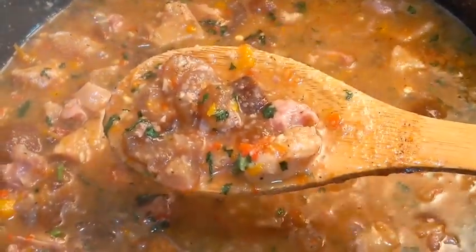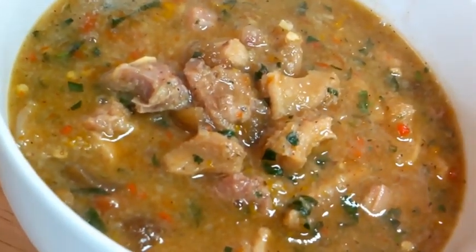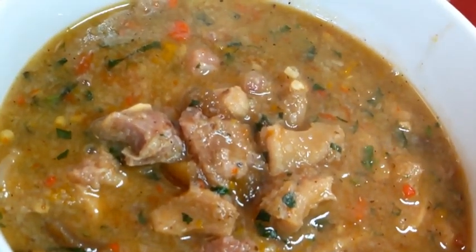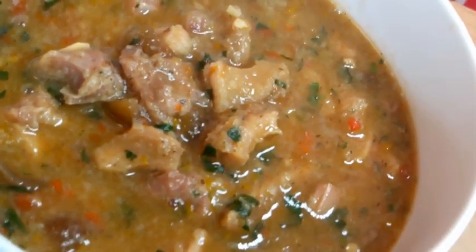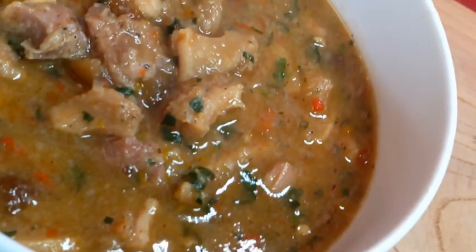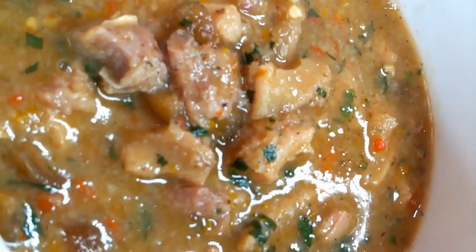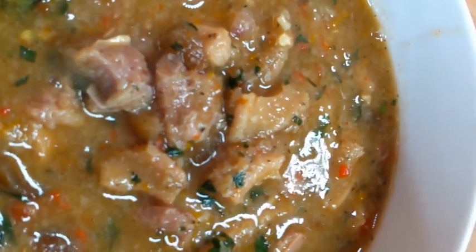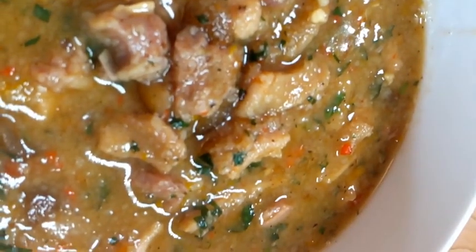This pepper soup is the yummiest pepper soup you would have ever tasted. By the time you're done making this recipe, you're gonna give me a call or send me messages to say, 'Damn girl, how did you come up with this?' Look at how beautiful this looks.